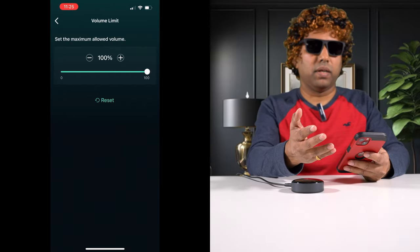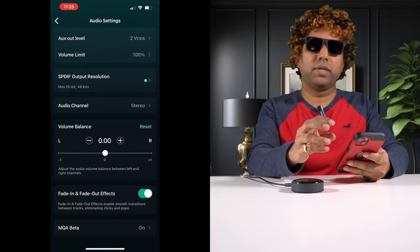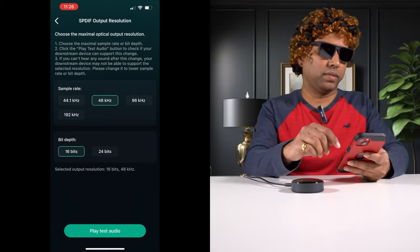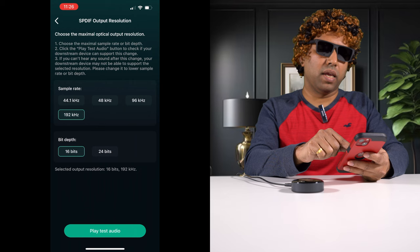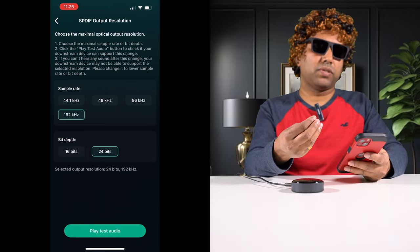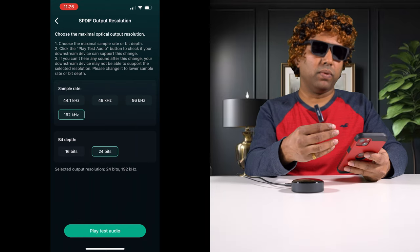There's also a volume limit — I leave it at 100%. Very importantly, the SPDIF output resolution determines what resolution digital audio signal is sent via optical output. Go in and make sure you select 192 kHz and 24-bit rate — that is the highest this streamer can do. Some streaming apps give you lossless audio up to 24-bit 192 kHz, and you don't want to miss out on that. Do these initial settings.